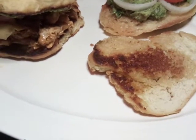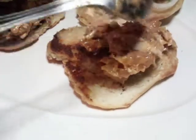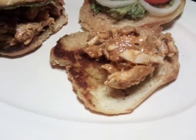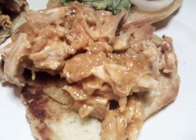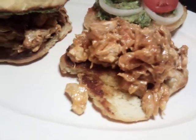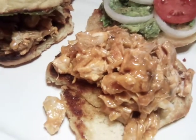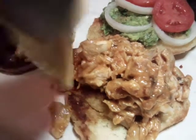Please subscribe to my channel, like, and share. That way you can see what I'm posting and put on your notification button so you won't miss any videos and recipes. Now we're going to apply our other cheese onto our buffalo chicken sandwich without bacon.